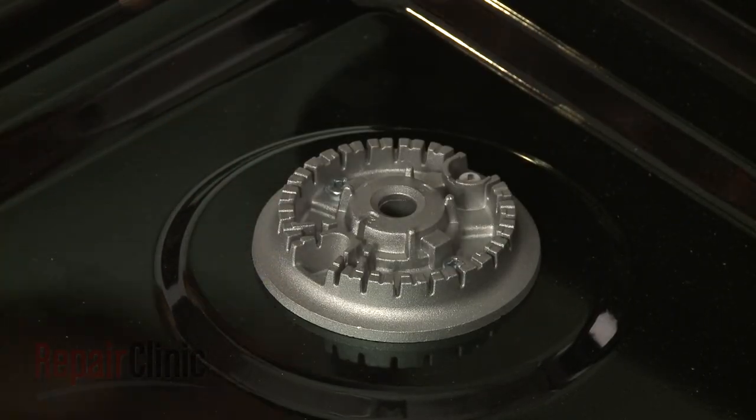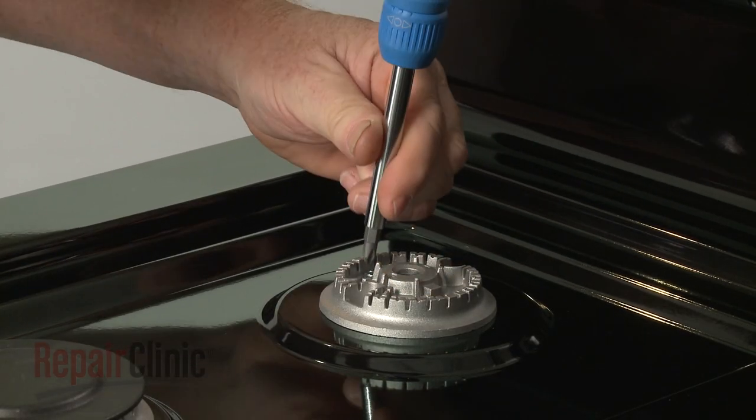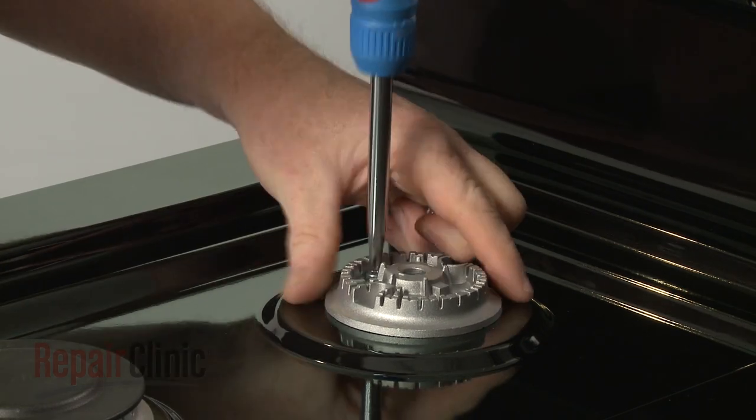To replace the rear and center burner orifices, you will need to use a Phillips head screwdriver to unthread the screws securing the burner heads. Set the heads aside.